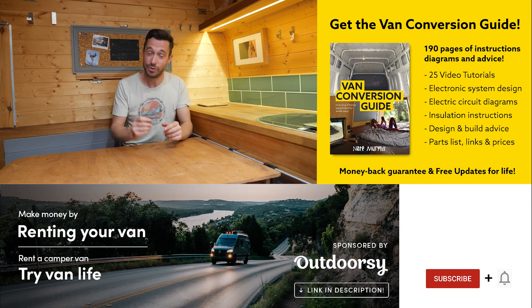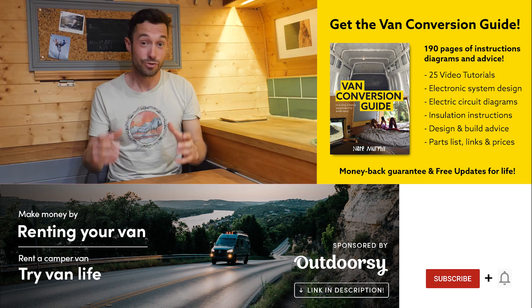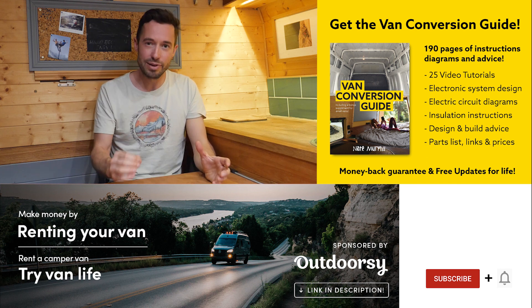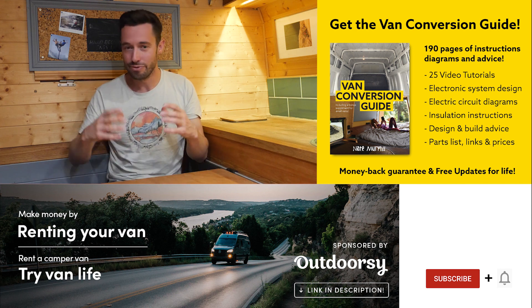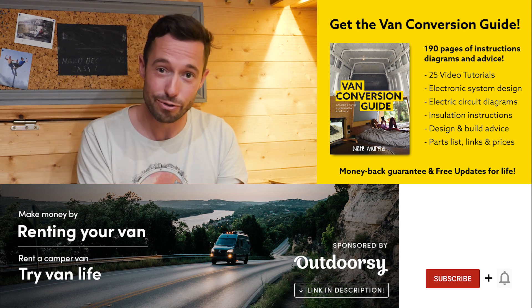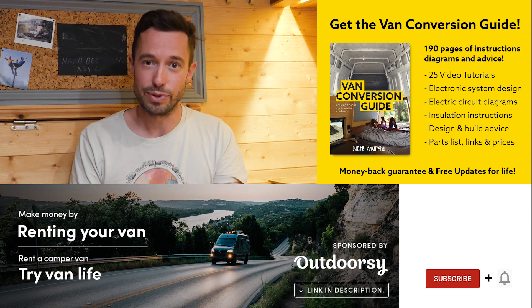If you hadn't noticed, we do sell an ebook for how to convert a van. It has over 190 pages of detailed instructions and diagrams, plus 25 video tutorials specifically for ebook buyers. Creating a van is obviously a really intimidating project for many people, but with the right information I really believe anyone can turn out with a pretty decent van conversion. Check the link in the description, subscribe to the channel if you're not already, and drop us a comment if you like this video. Thanks for watching and we'll see you next week.